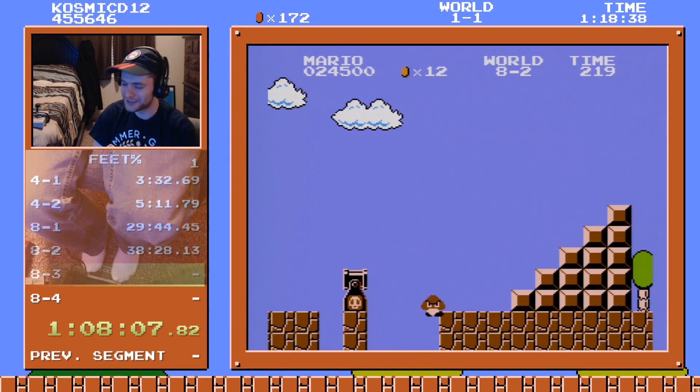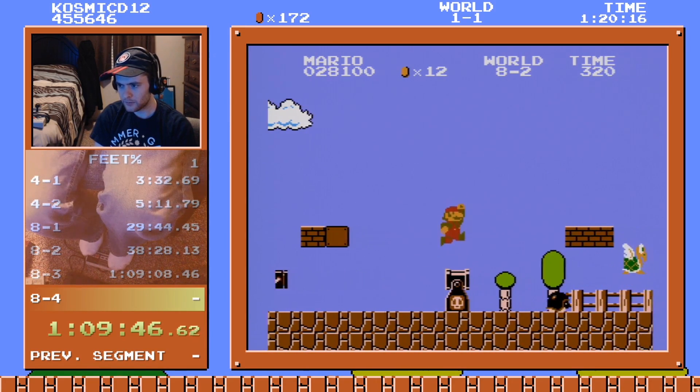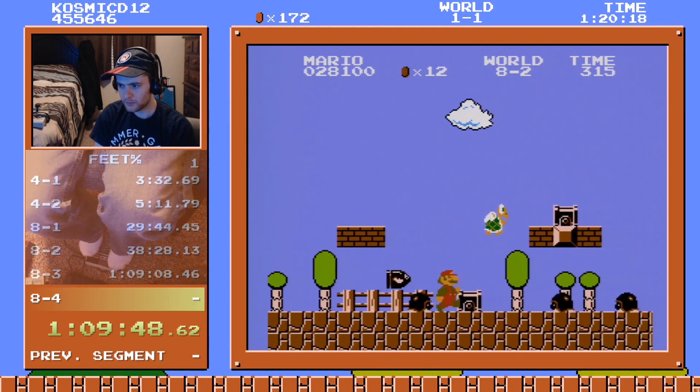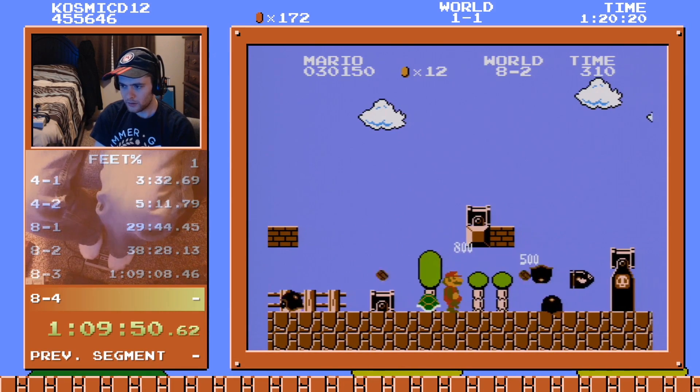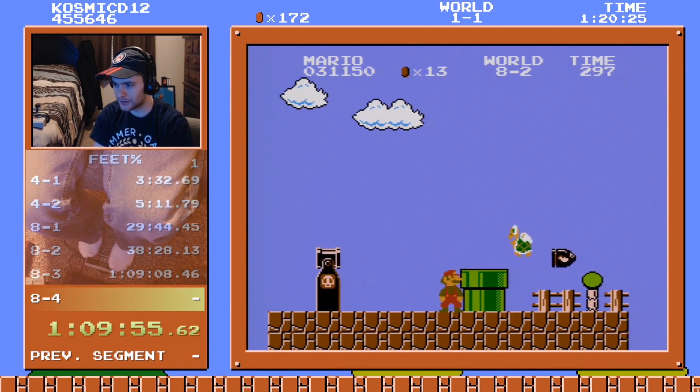I'm awful, I don't deserve it. Let's jump — oh my goodness! What was that situation and how did I survive it?